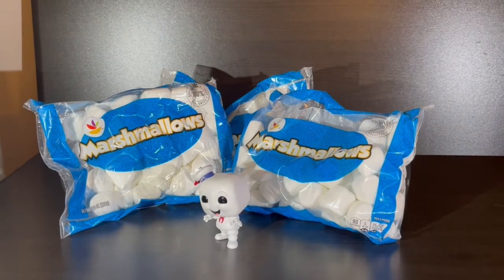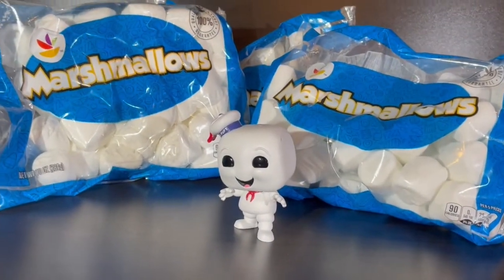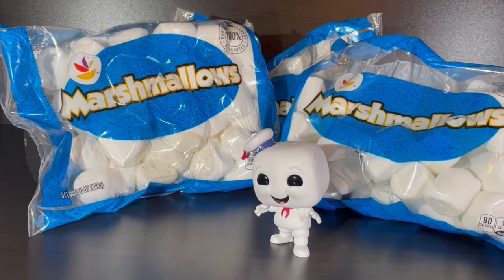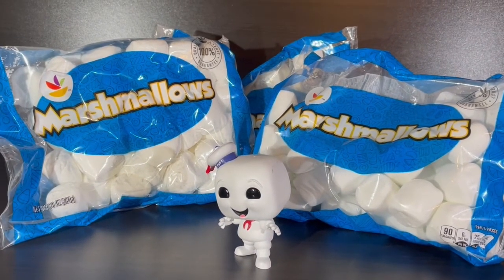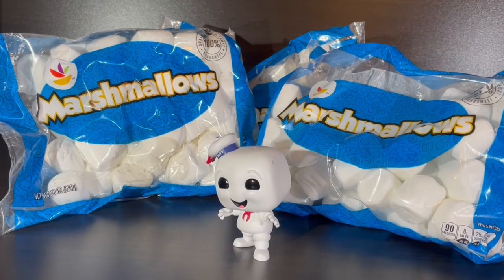We've got our marshmallows back out in place. Shorty Stay Puft here is sitting back out there, and we're shooting off this black background. A couple more simple shots on this one, and I think we'll wrap up this session.